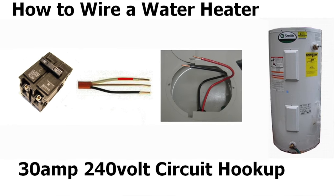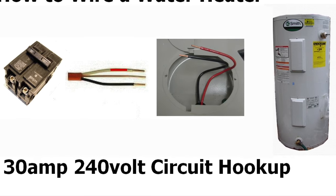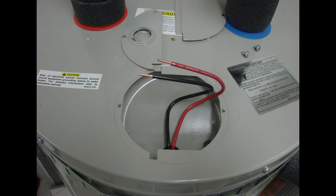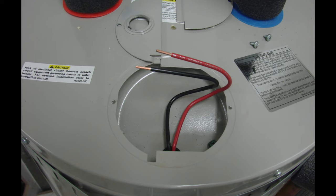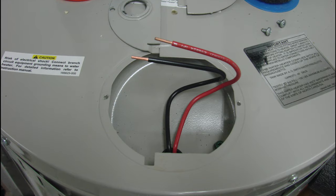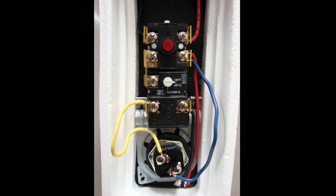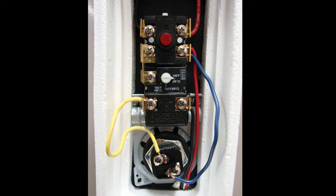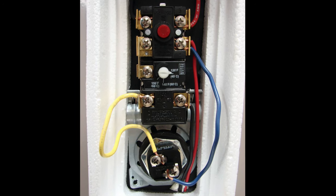Hi, it's David from Ask the Electrician, and today we're going to wire up an electric water heater. We're going to be covering making the connections at the water heater, whether you're putting in a brand new water heater or a replacement water heater. We'll also be taking a look at the location for the water heater heating element, in case you just have a bad heating element that needs to be replaced — where that location is and how to access that.